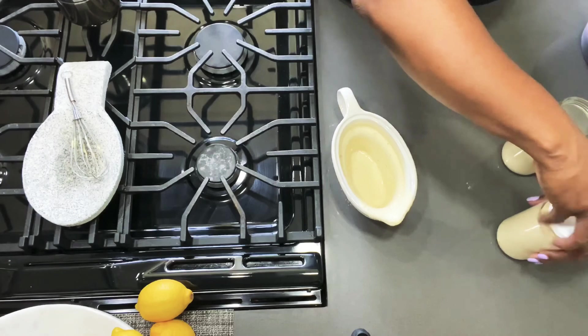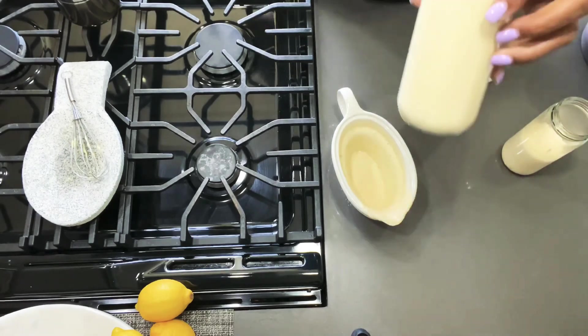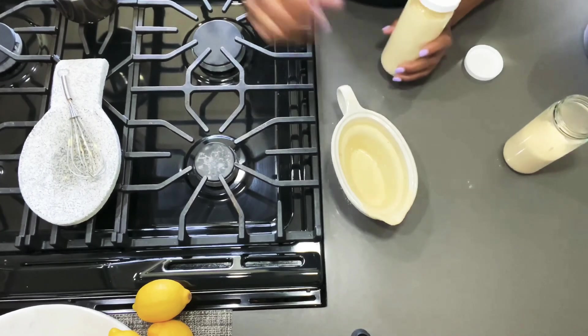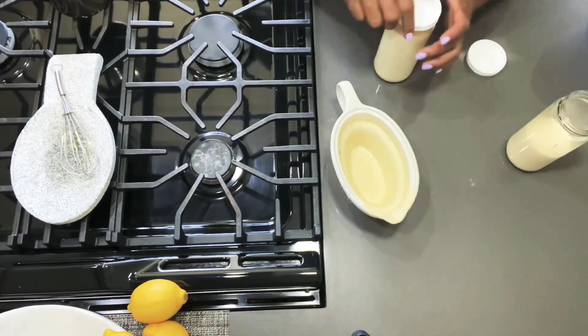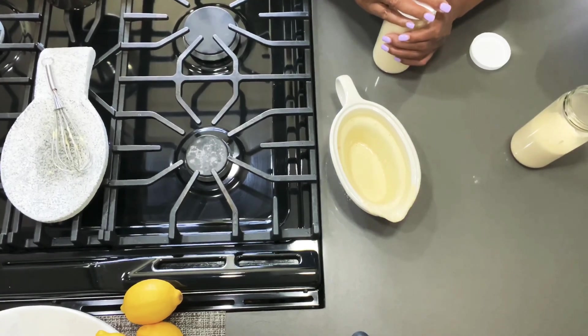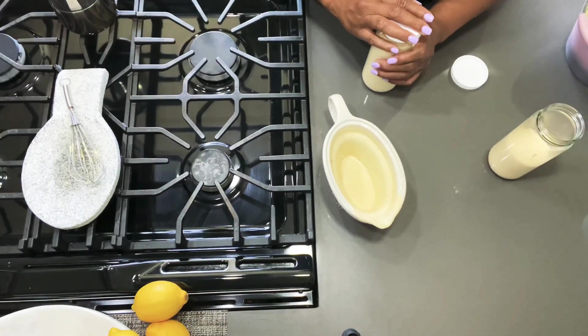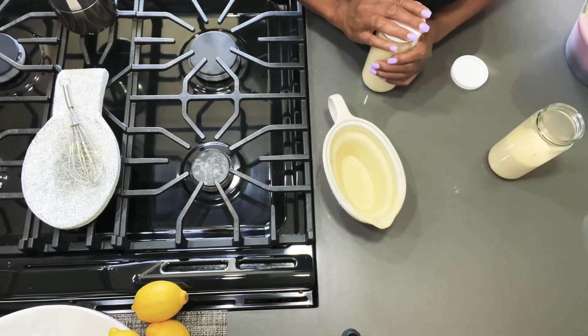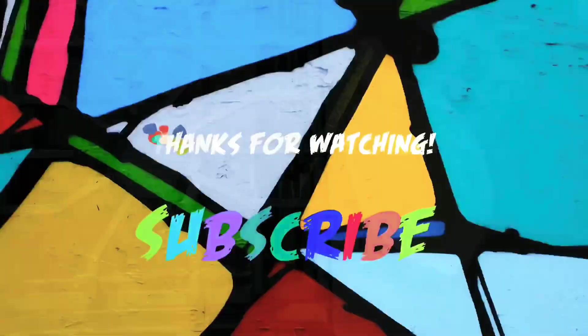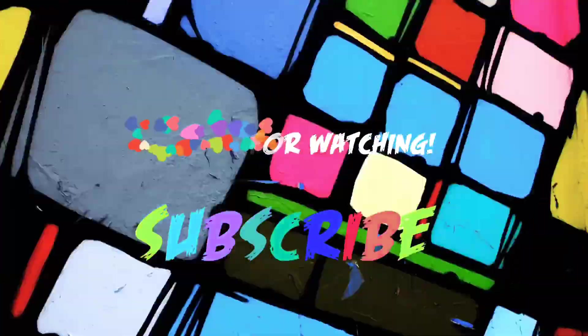Here is my homemade Alfredo sauce. If you enjoyed watching this video, please don't forget to give my channel a thumbs up and like and share this recipe. Thank you so much for watching. Feel the vibe, subscribe, and join the tribe. Until next time, bye!